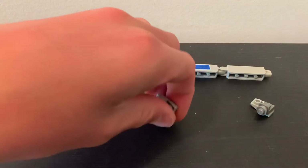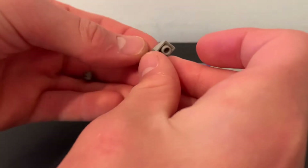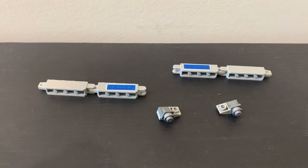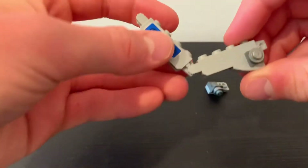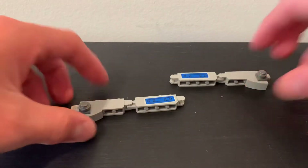Then repeat that but do it the opposite way, so that way you have it facing the opposite direction. You should have these two little pieces like that. Take this piece and this piece and connect them like that. Then take this side and this piece and connect it like that, and then you have the legs done.